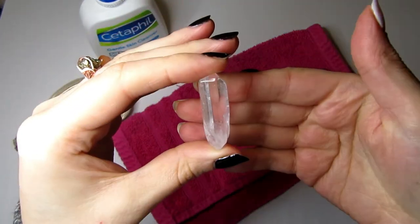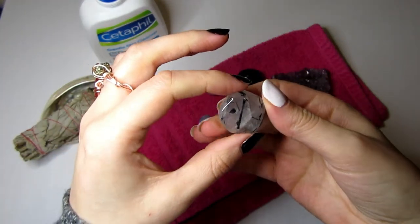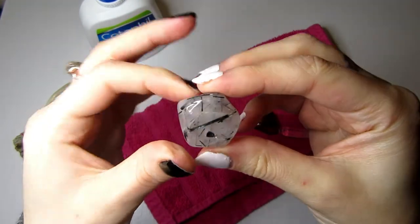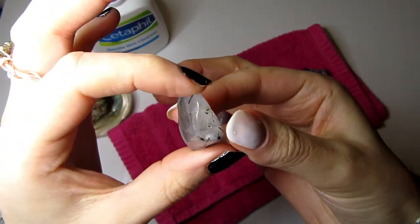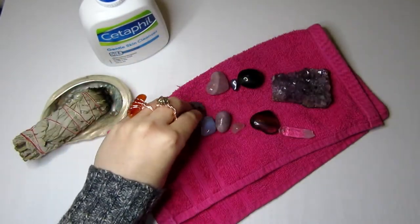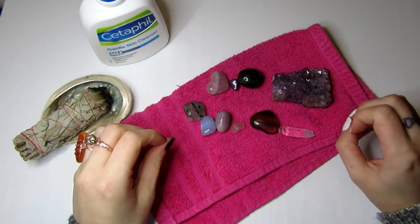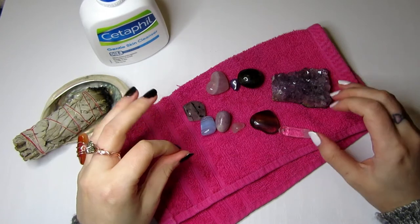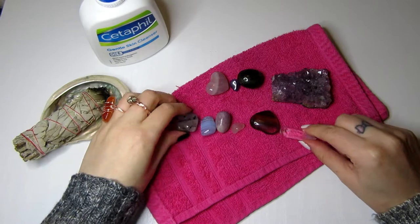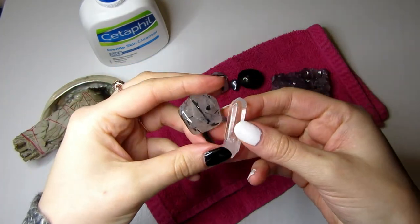We have a terminated quartz here, which is good for breaking up tension and energy blocks in your face — perfect if you're feeling quite tense. Shungite stones are also great for detoxification and purification. They promote blood circulation, break up stagnant energy, and encourage a smooth flow of energy throughout your face.